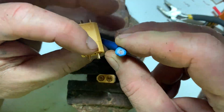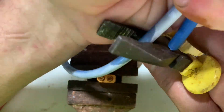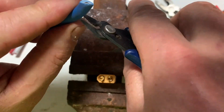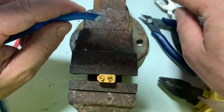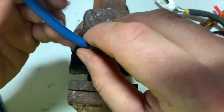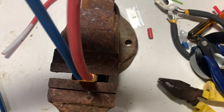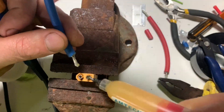I'm reusing cable from old busted solar panels. It was both the right gauge for these plugs and it was free. The hardback razor blade is the way to go cutting through the insulation. These plugs are solder-on. In this kind of application, the more flux the better.